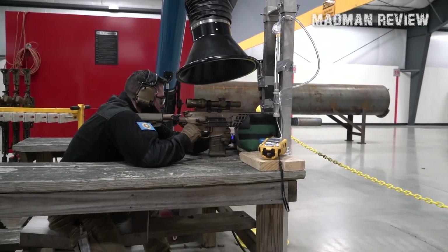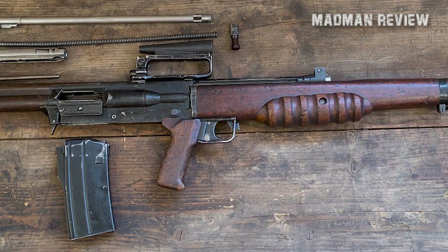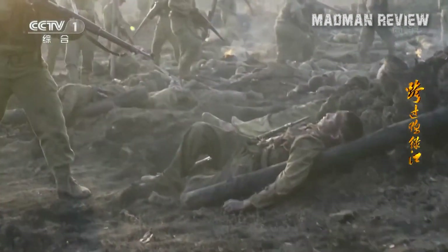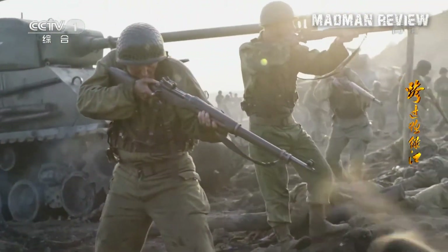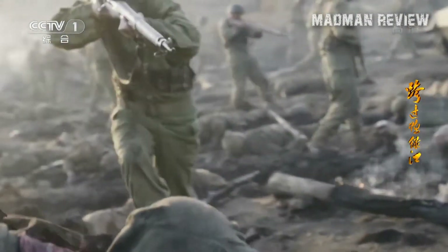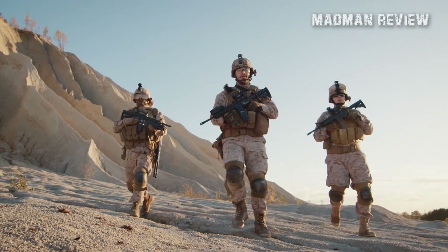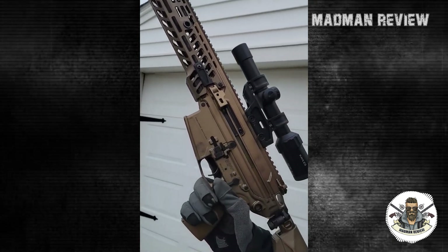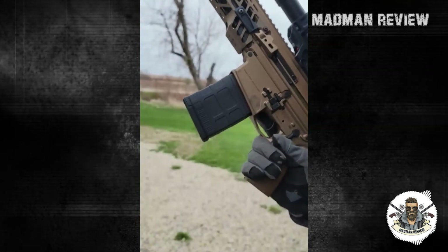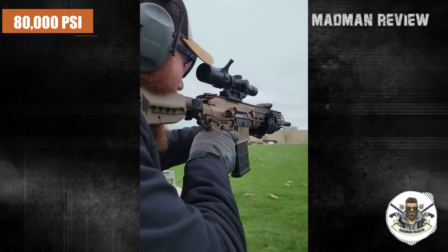In the 1950s, the battle rifle had to be extraordinarily long and awkward with a 20-inch barrel to ensure that bullets had sufficient muzzle velocity for accuracy beyond 600 meters. This made the weapons unwieldy and ill-suited for door-to-door combat, leading to the transition away from them. Present-day battle rifles can have a shorter barrel, between 13 and 16 inches, without compromising on muzzle velocity or barrel life, largely due to the new high-pressure ammunition which fires at around 80,000 PSI.